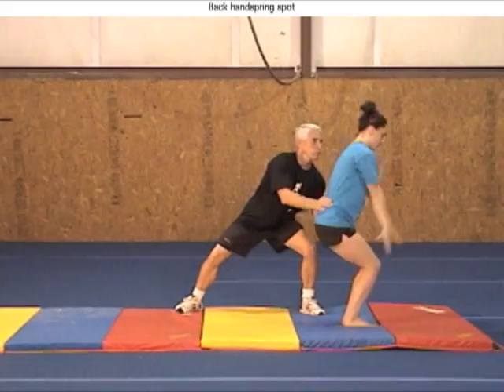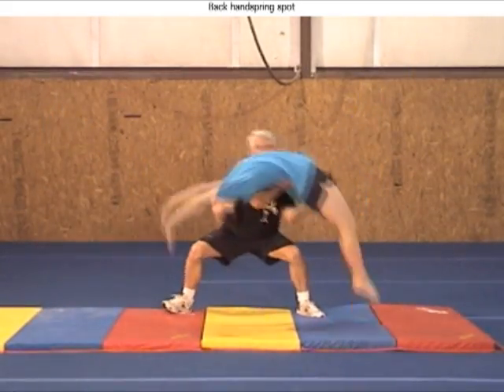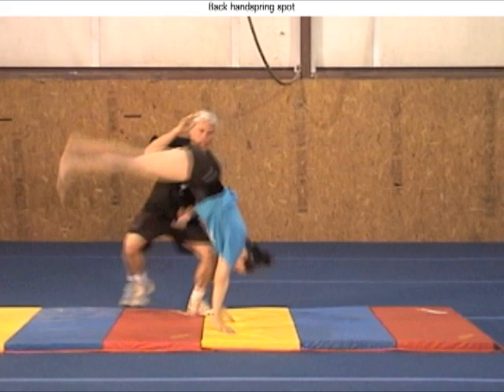During the second flying phase, the hands switch — the left to the abdominal area and the right to the lower back — to assist with any problems during the landing.